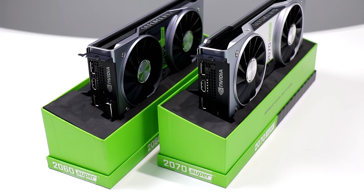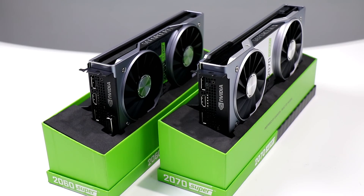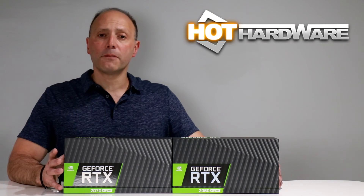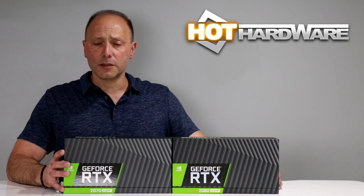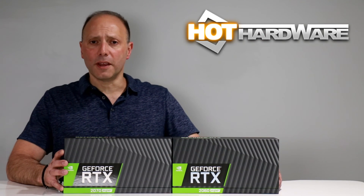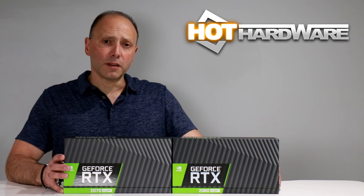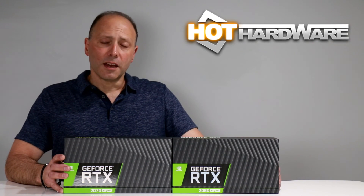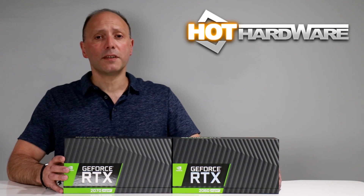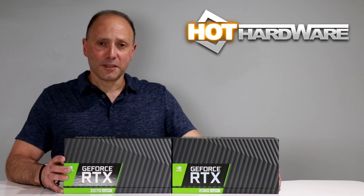NVIDIA says RTX 2060 Super and RTX 2070 Super cards should be in market on July 9th, with 2080 Super cards arriving later in July. Make sure you stop by HotHardware.com for our full review of both of these cards with tons more benchmark data across a number of game titles. Hit thumbs up and subscribe to get notified when we go live with new product reviews, event coverage, or our always entertaining Two and a Half Geeks webcast. I'm Dave Altavilla for Hot Hardware — thanks for stopping by.